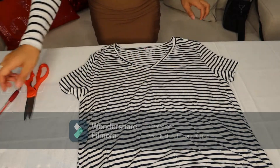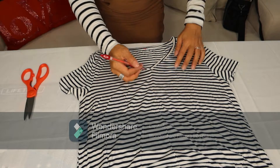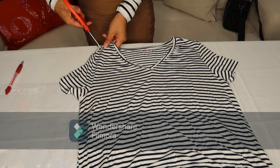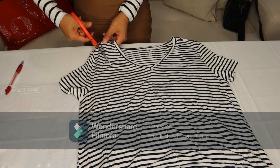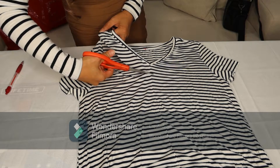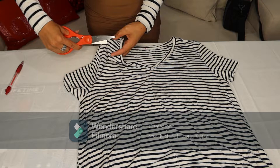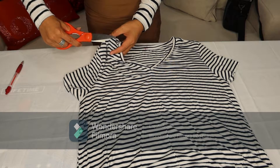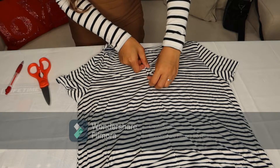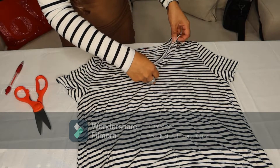And then we will start cutting to the middle. You just create a mark here to indicate the middle as well, and then start cutting to there. Don't worry about your cutting because after this, it won't show if it's perfect or not. Just continue cutting until the middle, and then cut here as well. Then use this side as a pattern to cut the other side.